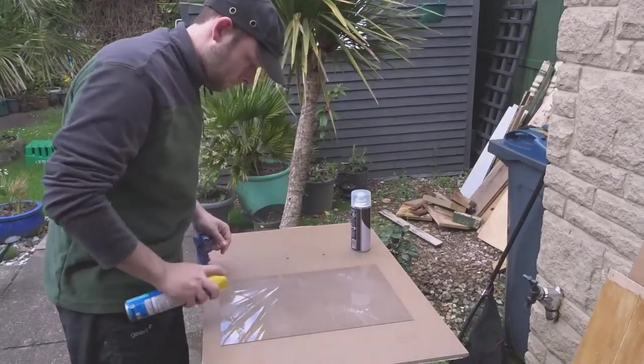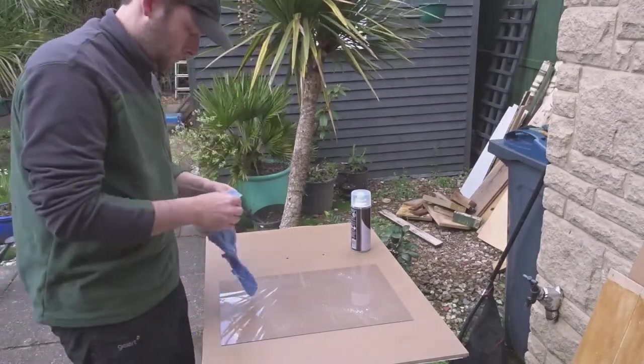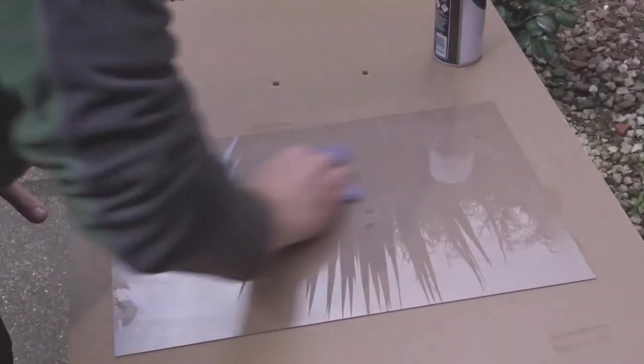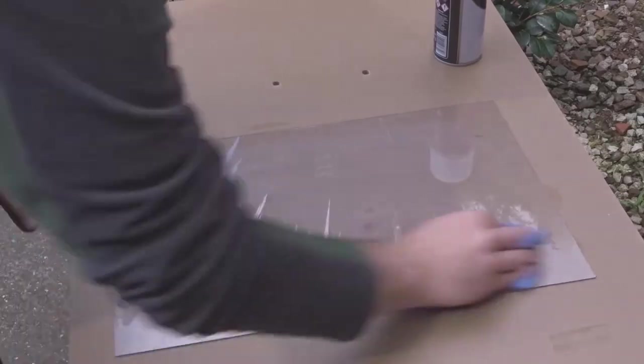Before spraying I just want to give this panel a clean up. For that I'm just using a clean rag and a little bit of polish.